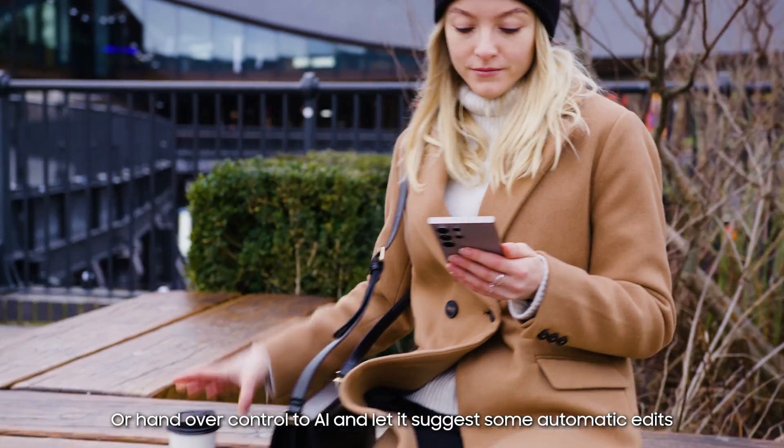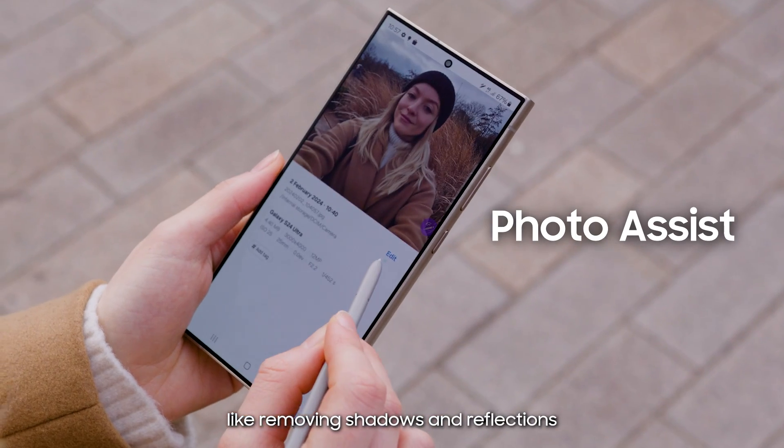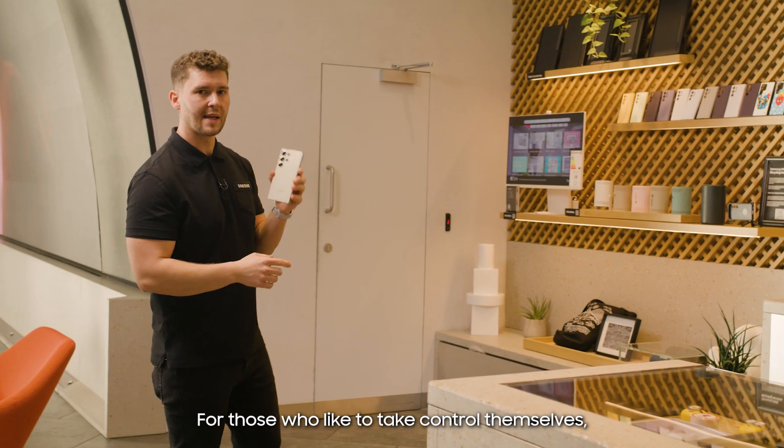or hand over control to AI and let it suggest some automatic edits, like removing shadows and reflections, and you'll be creating your best work in no time.